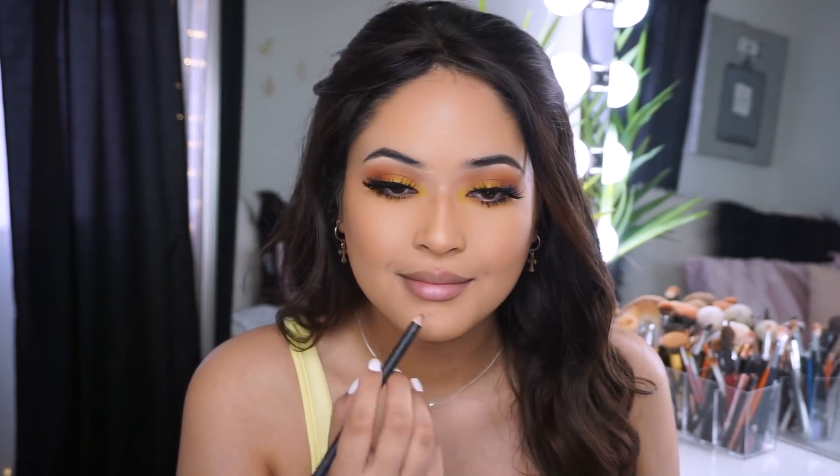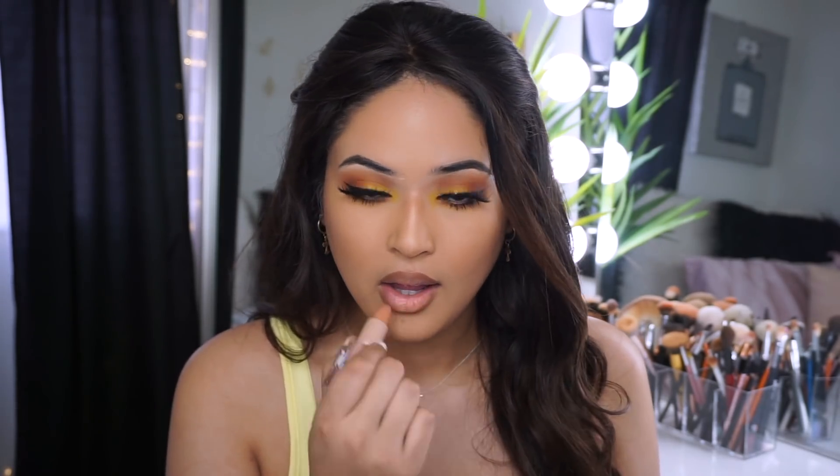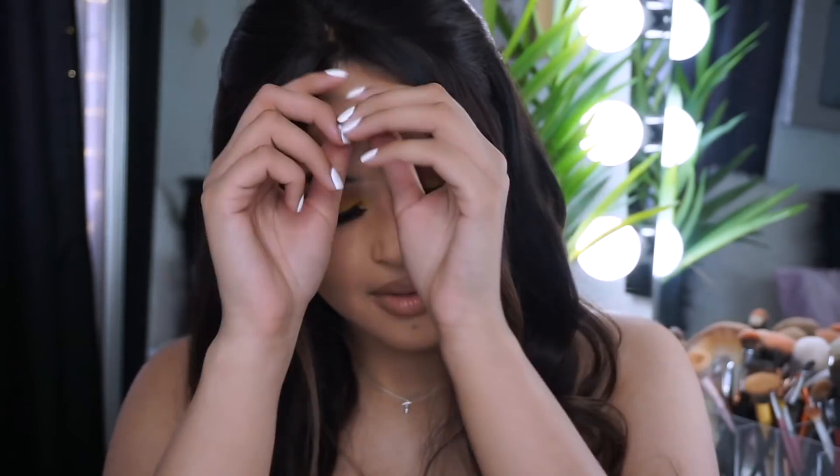While we let that dry I'm doing my lips quickly. I'm going in with the Morphe lip liner in the shade Sweet Tea and then the KKW lipstick in shade two. And that's the final look!